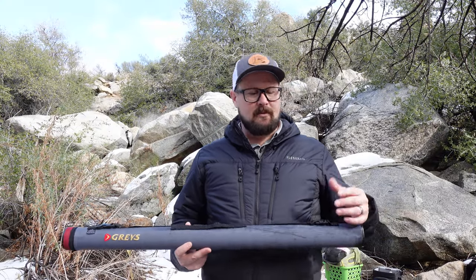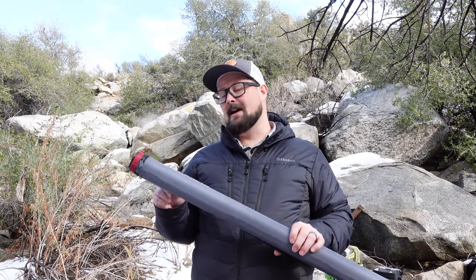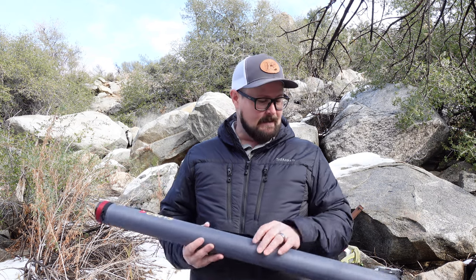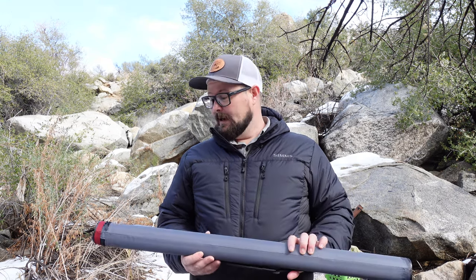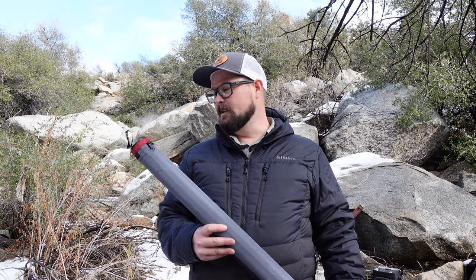Welcome back to Run Real, I'm JP. Today we're going to look at how to set up a euro nymphing rod. I have my own way of doing things, so if you've seen other videos that work better for you, go with it. If this helps you while watching, make sure you like and subscribe.